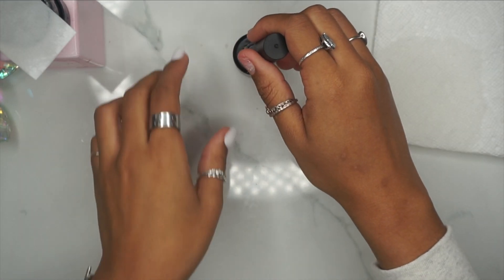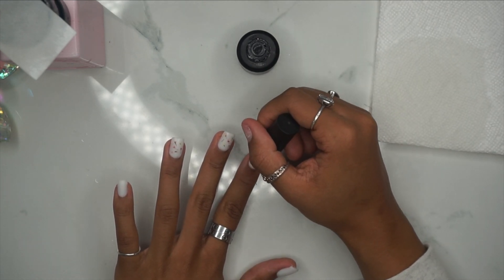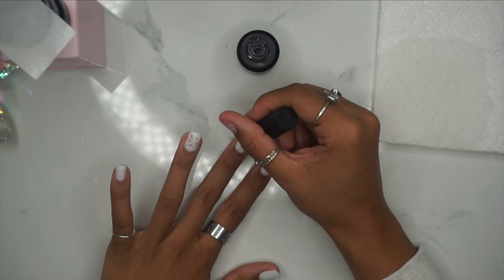For our top coat, I'm going to be going in with this no-wipe top coat by Nails Cat Cat. This is a subtle glitter top coat, and I'm just going in and applying that to my nails. This is definitely one of my favorites — I just love how subtle the glitter is. I'll be sure to have the link to this down below.